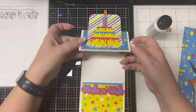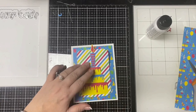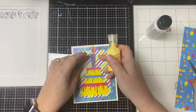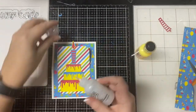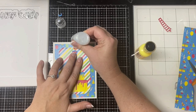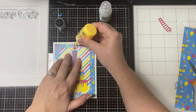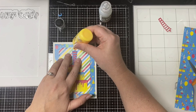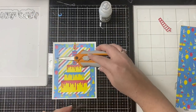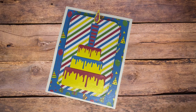To finish off the card I'm going to use these glow-in-the-dark Nuvo drops and apply that to the outer rim of the flame. Then I've applied Stickles glue and crystal to the inner part on top of the red. I placed my Fiskars scissors down on top while the glue dries so that it doesn't run, and this finishes off my card.